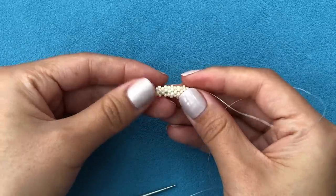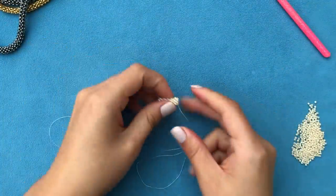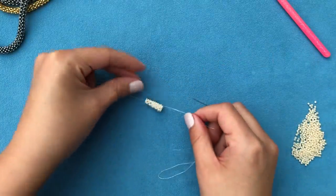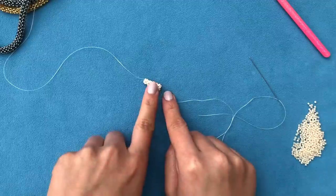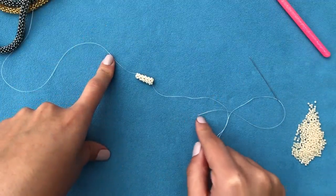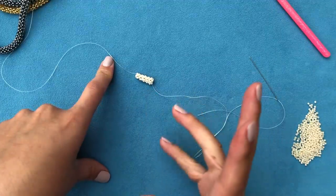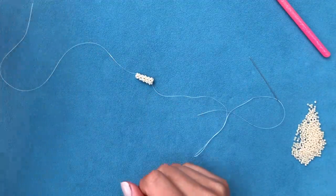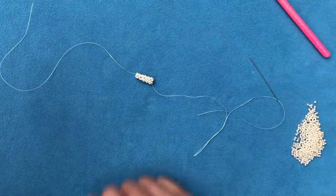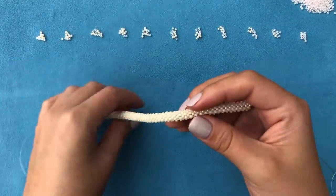Just go on and on until you have the required length. The graduated effect is not mandatory - you can continue with one color, or you can do it my way. I'm going to do 20 centimeters of beige, then I'll meet you back here and show you how to do the graduated effect, transferring gradually from beige to pink. Or you can continue in your own way - I'm sure you have your own tricks. I'll meet you once I have 20 centimeters.